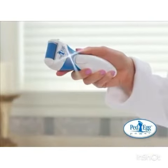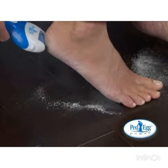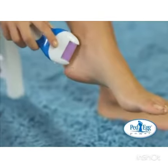Introducing the all-new Ped Egg Power. It gently buffs away calluses, dry and dead skin, and gets rid of rough patches in seconds. Just look at these amazing results. Then switch to the smoothing roller and smooth your skin to perfection.